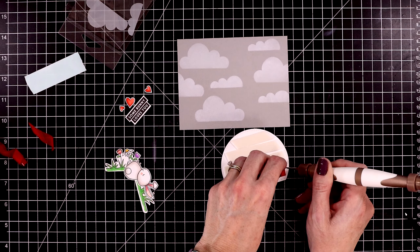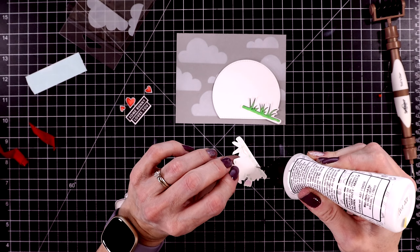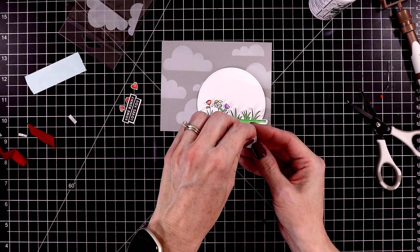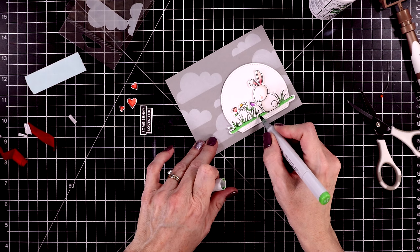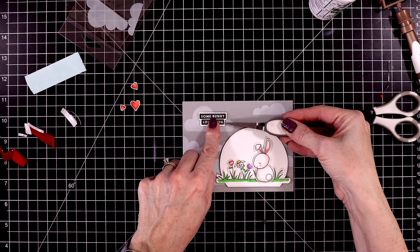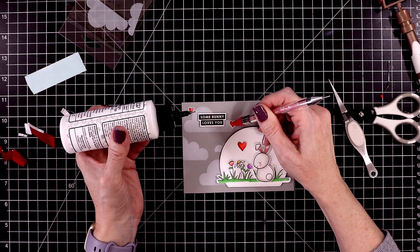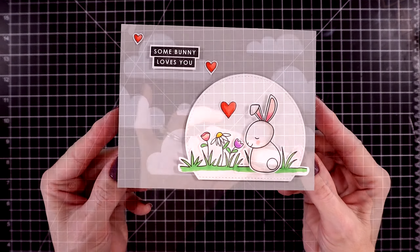I used a semi-circle die from Sunny Studios to cut this out, and I'm going to pop it up with some foam strips. I'll put this at the bottom corner and start adding the grass. I do wish that I had blended on a little bit of blue ink behind the grass and the bunny. The grass I'm gluing down flat, and then I'll pop up this bunny with some foam pieces, adhering it right next to the purple tulip. I'll pull out the green Copic marker just to hide that gap. The sentiment I decided to put up at the top of the card. Then I can glue on the red hearts in place of any sequins or gems — it just adds a pop of color. After I have the hearts all positioned, I'll attach this to a white card base. Here's a close-up look at card number three.